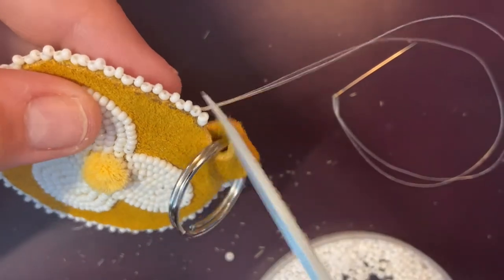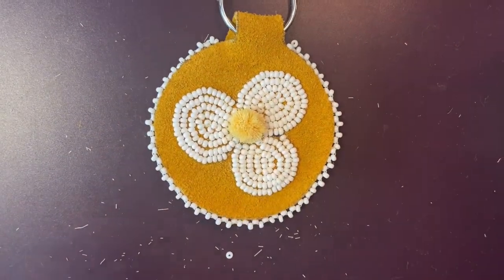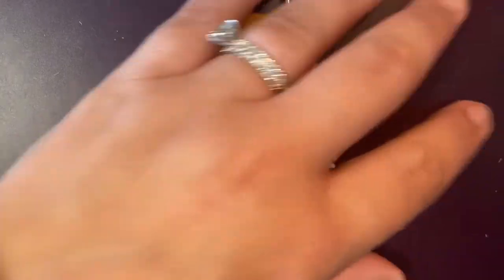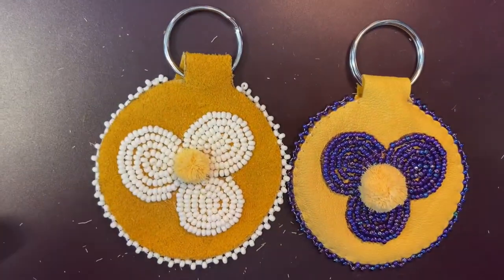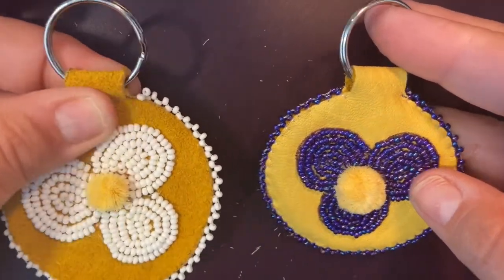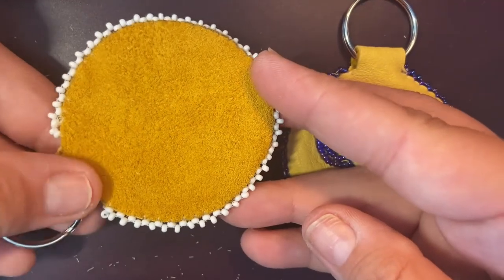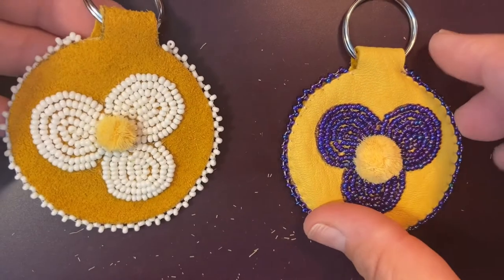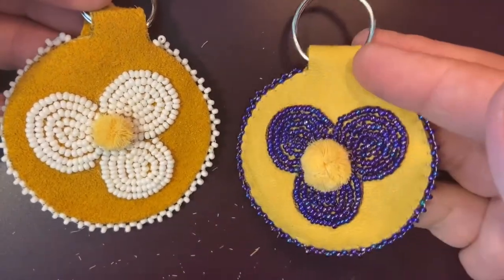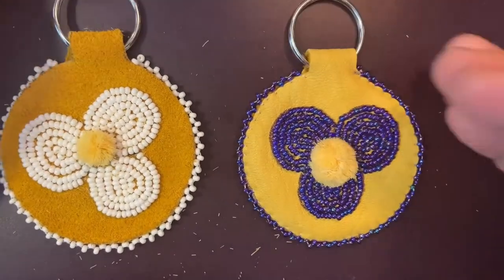Trim that off at the back, and you have finished your key ring. When you're done it should look like this — you can use it on your backpack as a zipper pull or as a key ring. The back should be hidden. Thanks so much for joining us and crafting with us today — I hope you enjoyed it!